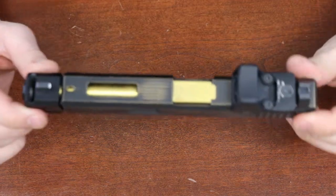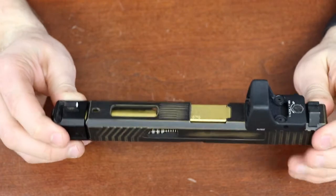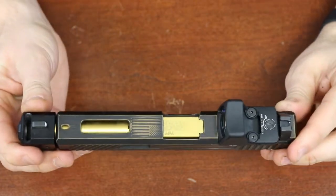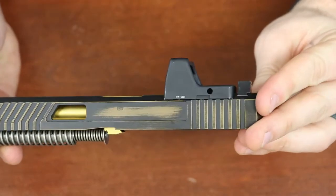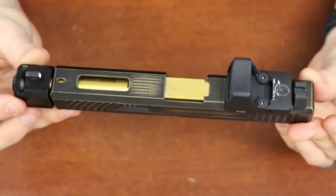This is our Vulture slide cut. Disclaimer: this cut does not come with the engraving, compensator, barrel, or the cutout for an optic. We can do all of that stuff separately, but it's not included in the package.